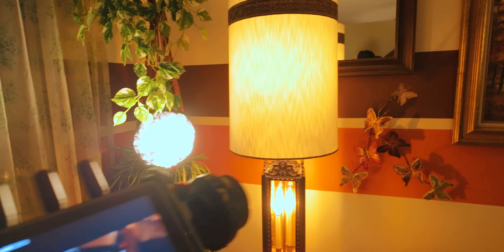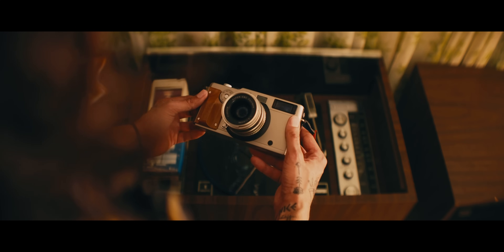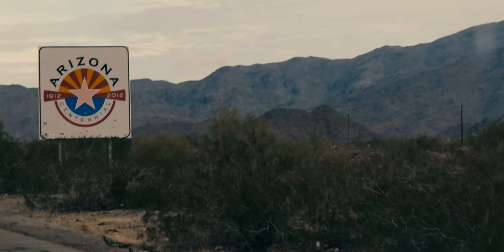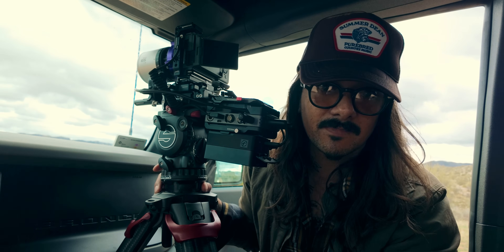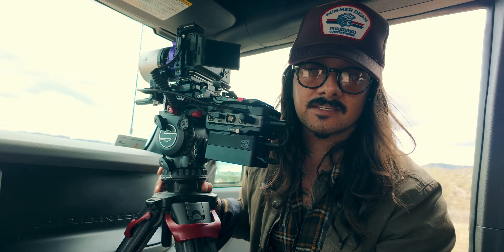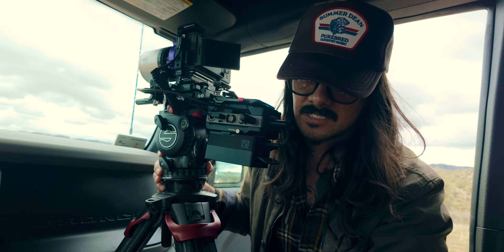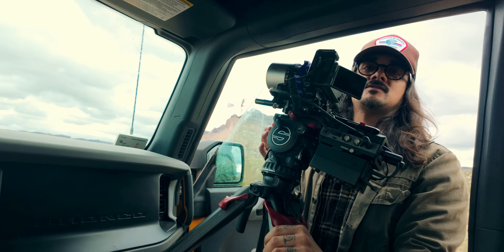Now we've got the insert shot. I'm bringing in my camera and motivating this lamp that was already set in the scene, just enhancing it by throwing this light into a bush. I didn't bring a light stand — I wing all this. But you can see how the light looks in there: it looks natural, it looks beautiful. This is the trick. Passion kills laziness — if you're feeling lazy, find something you're more passionate about filming.